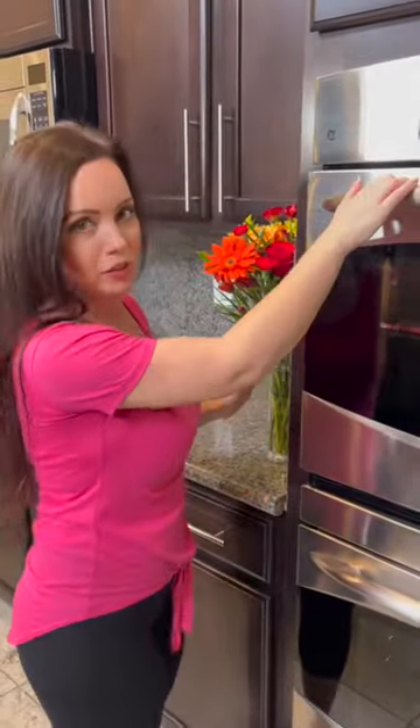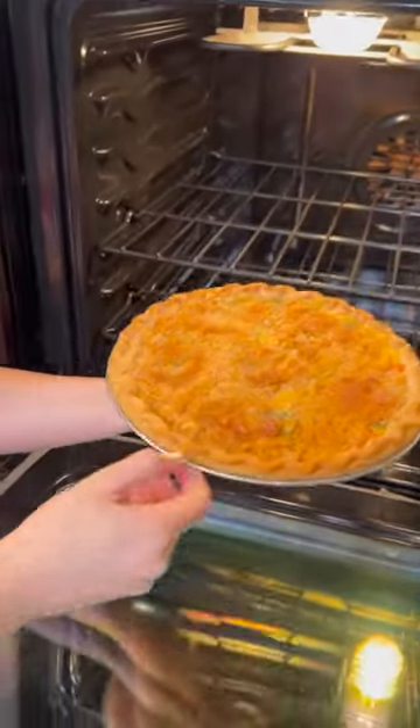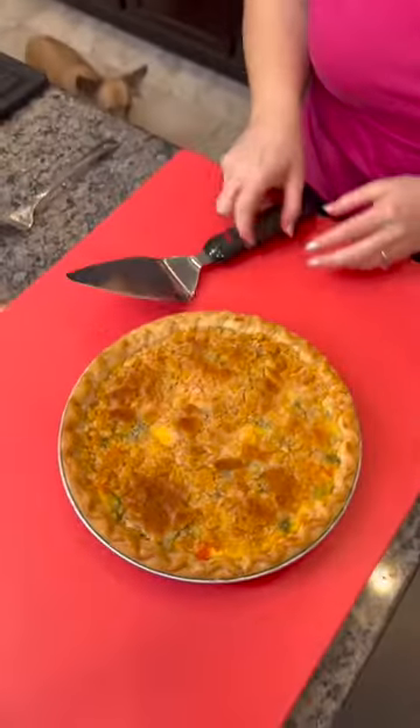Oh, this chicken pot pie looks so good — check this out, nice and golden brown. Who doesn't love chicken pot pie? And this is an easy version. This took five minutes to prepare.